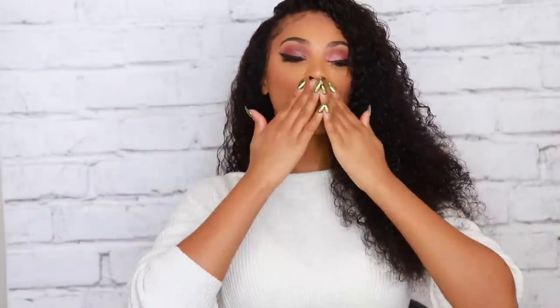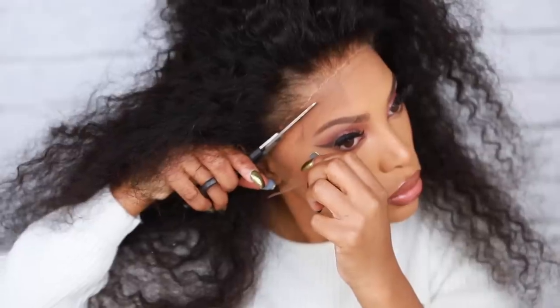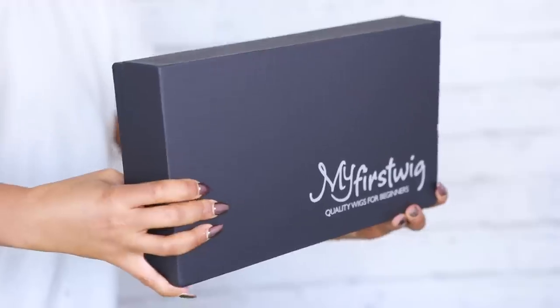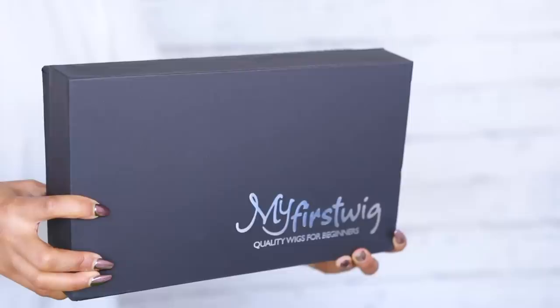Hey everyone, it's Rachelle and welcome back to my channel. In today's video I wanted to show you guys how I apply my wigs. I know in a lot of my videos I skip that step, but I want to make a video specifically for how I apply my wigs. The wig I'm showing you today is from My First Wigs.